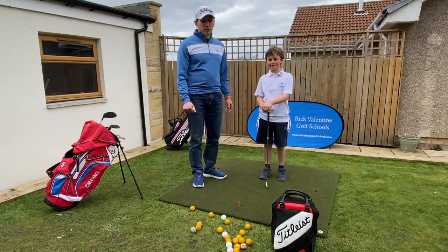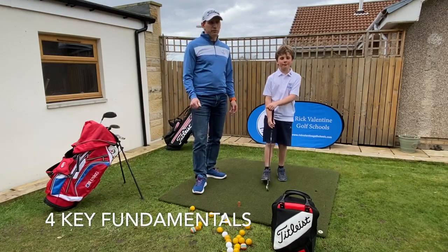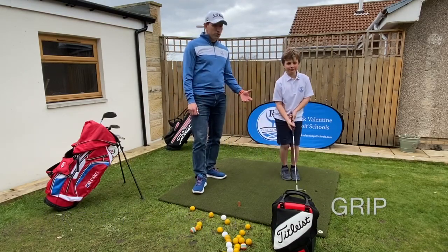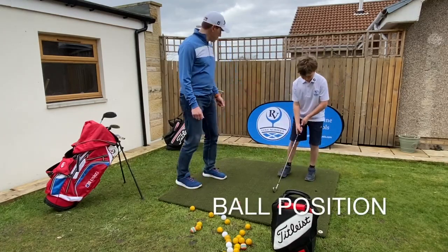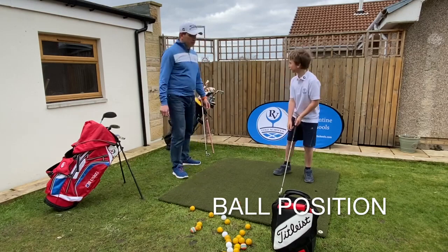Hello everyone, today we're going to look at some of the key fundamentals of the full swing. We're going to look at grip, posture, alignment, and then ball position.